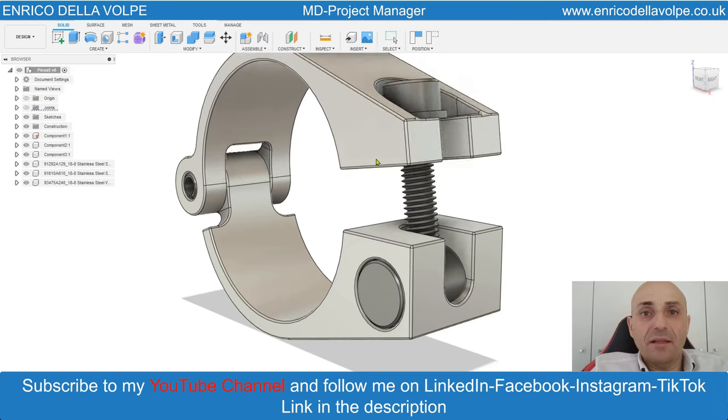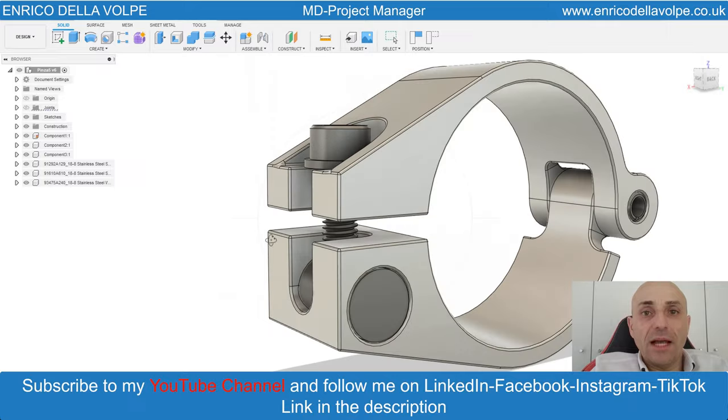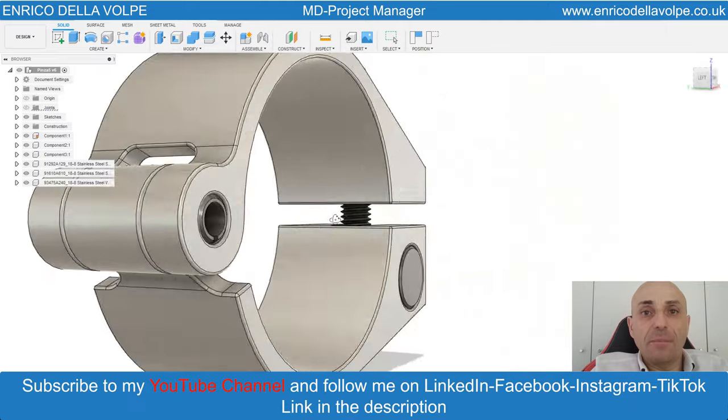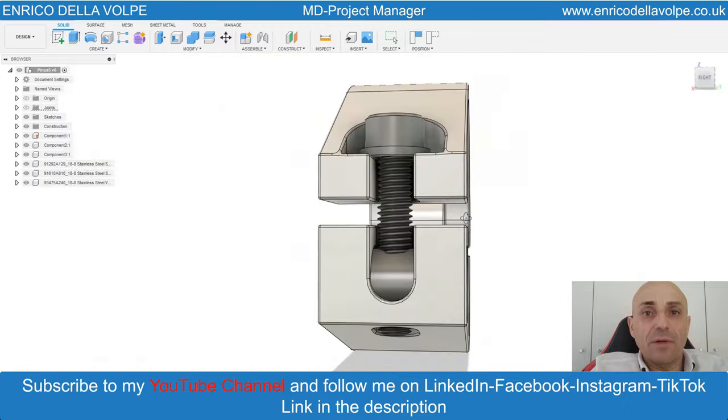Hello everyone and welcome back to my YouTube channel. In today's video tutorial we will learn how to make this metal clamp with all the joints in just a few minutes. So let's get started!